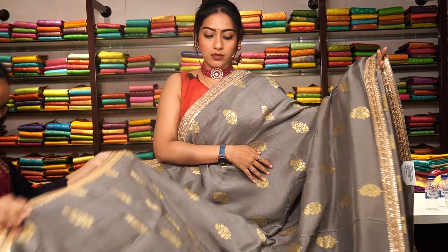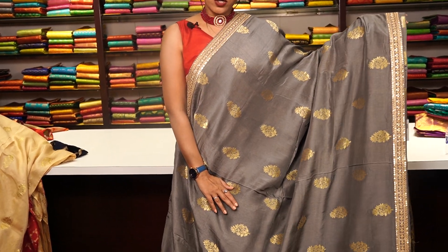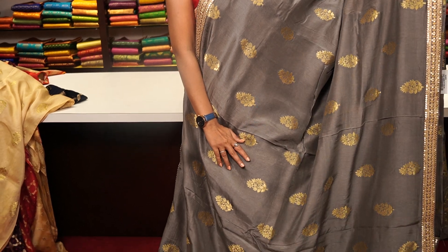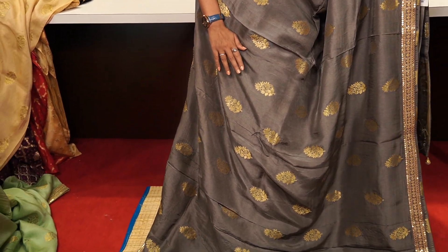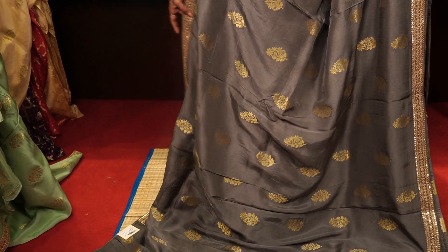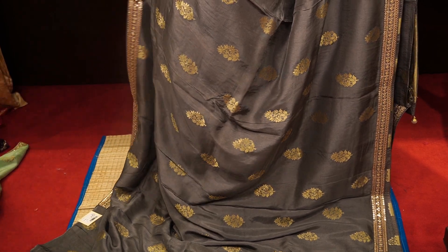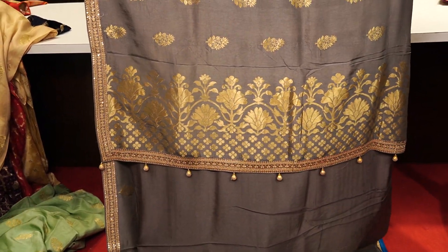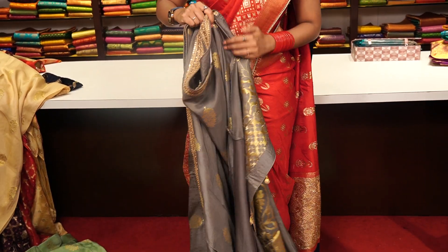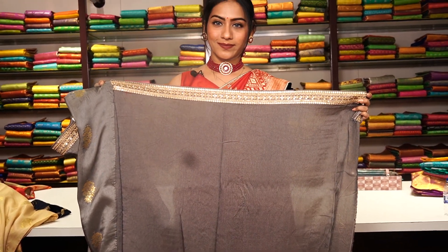This is another similar saree in grey colour — the same pattern with a different colour. A red colour blouse also goes well on this saree. The pallu has tassels, and there is a running grey colour blouse with a golden zari work border on it. The price for this one is 9,500.